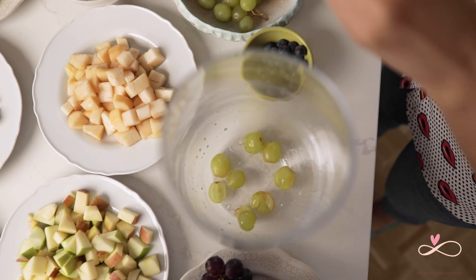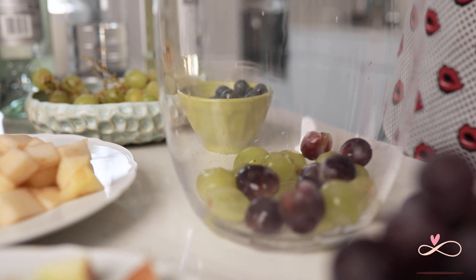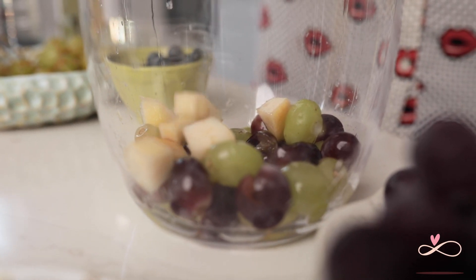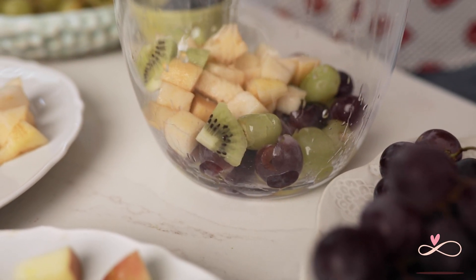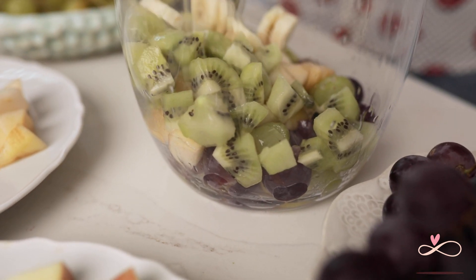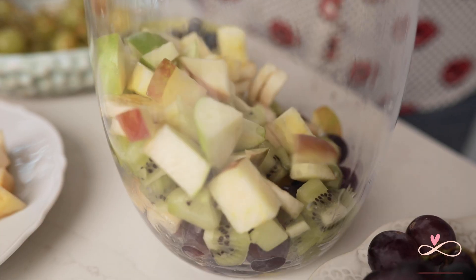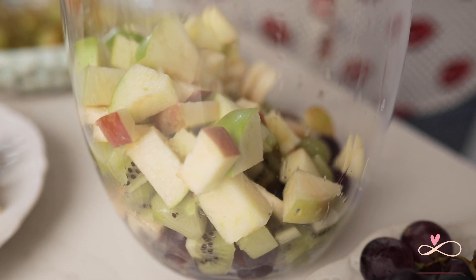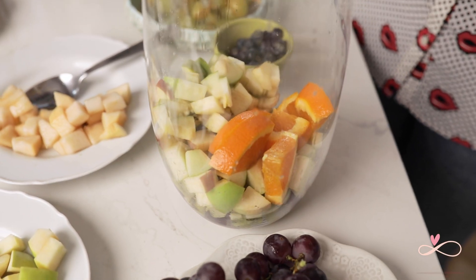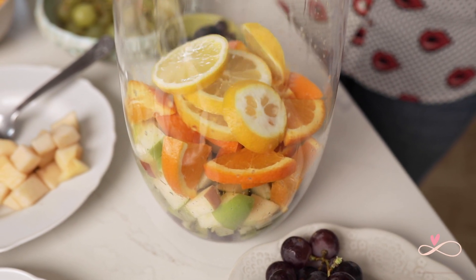Squish the fruit as you put them in, which will add more flavour to the sangria. We can start with white and black grapes, followed by pears, kiwis, bananas, apples, oranges, lemons, and finally blueberries.